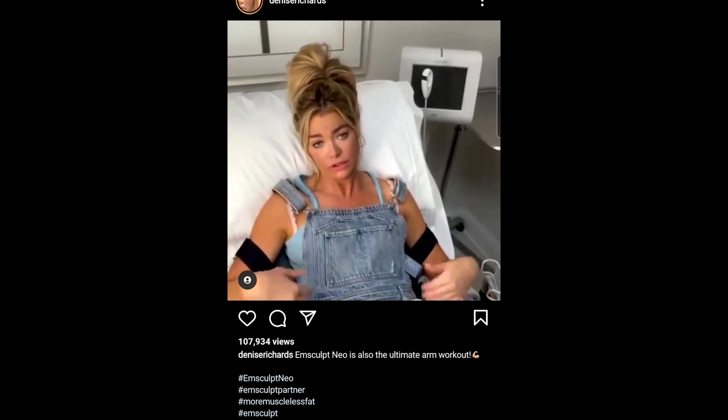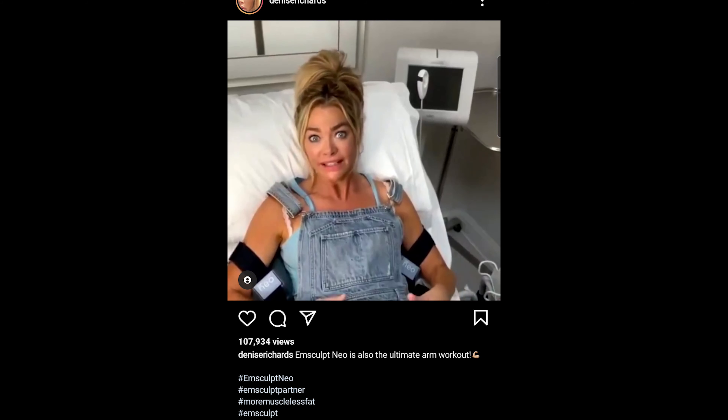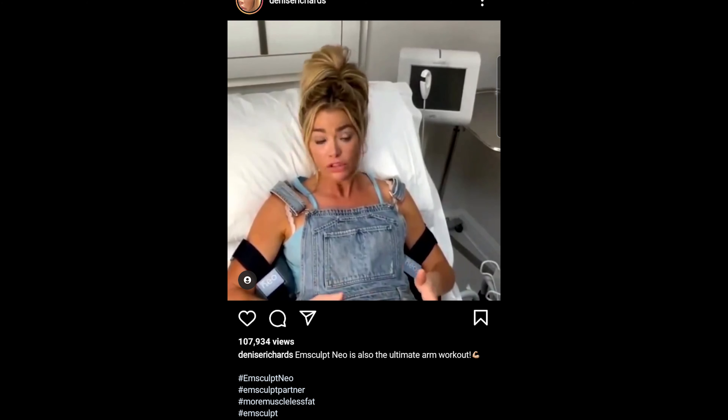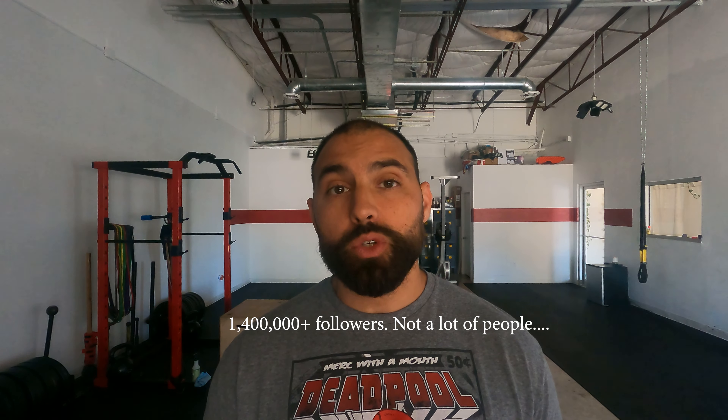Let's get back to the video. Everyone that knows me knows I am a tank top girl. So I was so excited to know that the Emsculpt Neo — she had to stop and actually look at the machine to know what it was she was using. I have to assume Denise Richards isn't plugging this for free, so keep that in mind. When someone is using their social media platform to promote a product, especially someone like Denise Richards with quite a few followers.